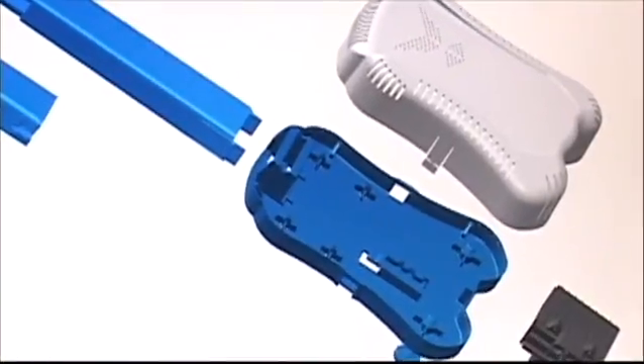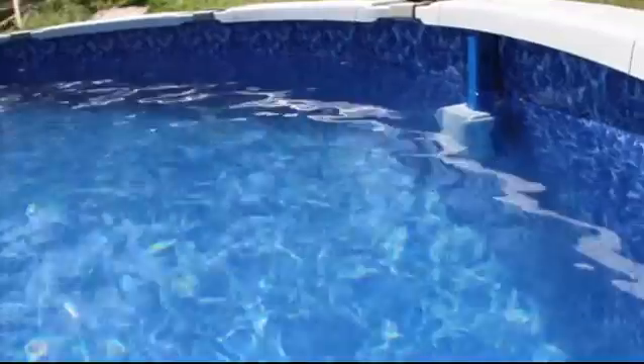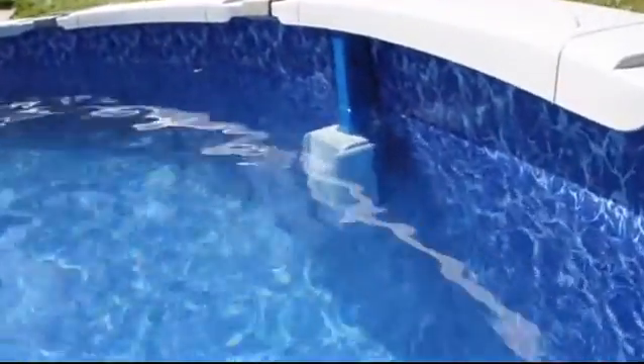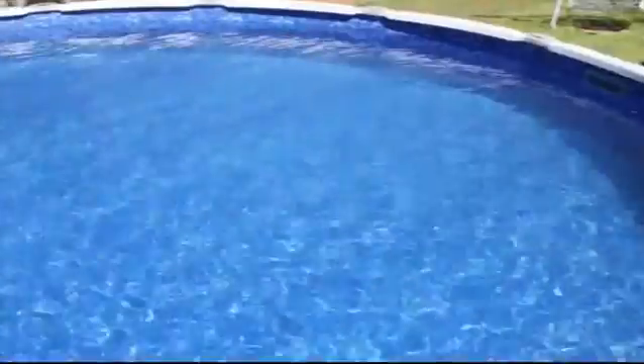The product development team and engineers at Solax have worked for years to create a water purification system that was affordable, reliable, requires minimal installation, and blows away the competition. Introducing the Saltron Retro — the best portable salt chlorine generator you can buy for your pool.